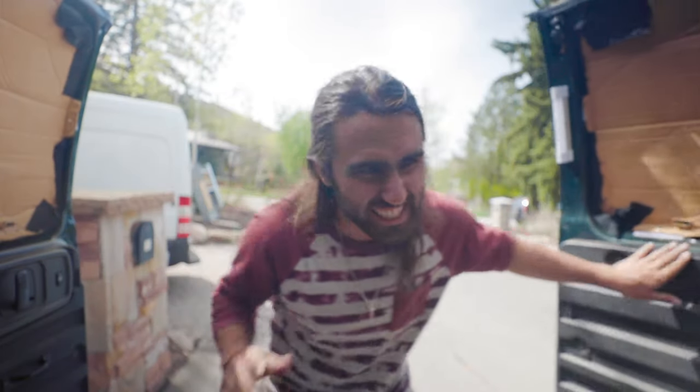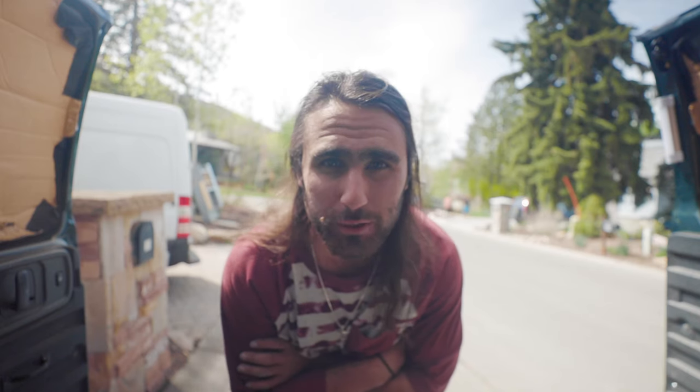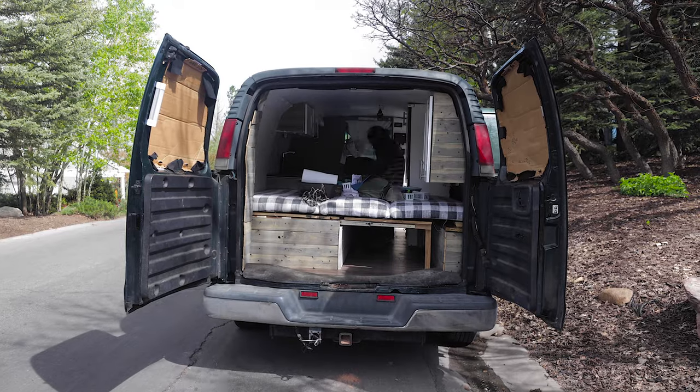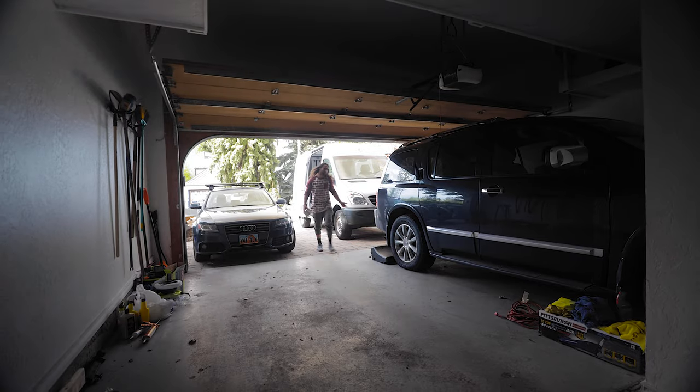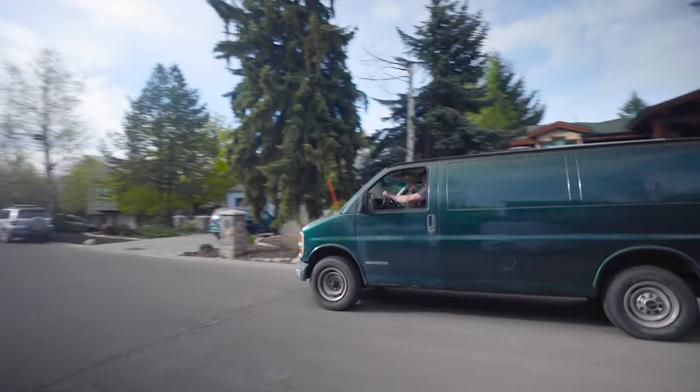Part of me is sad to see this van go — it's my first real van, it feels super special. But on the other hand, much better things are coming and I'll have a van that's completely custom to me. It took about an hour to empty everything out and get it ready for its new owner. Ian, enjoy your new van — you're gonna love it. It treated me well and it's gonna treat you well. Smooth transaction — that van's gone and now all we're left with is the Sprinter van. It's bittersweet.